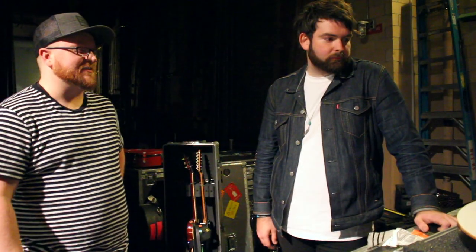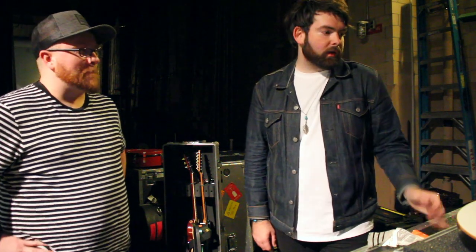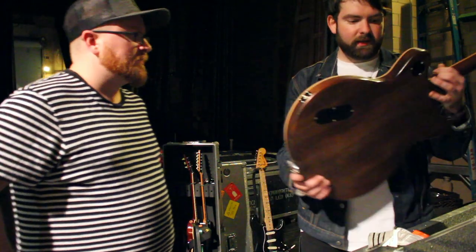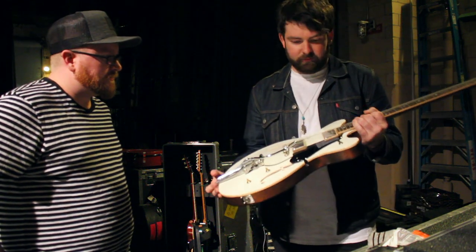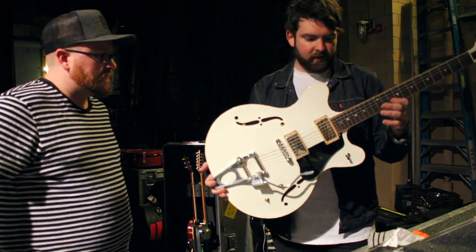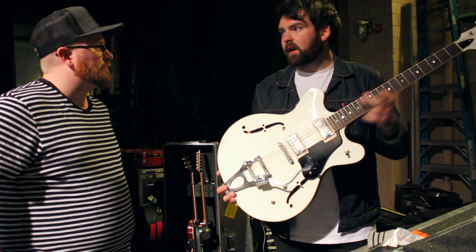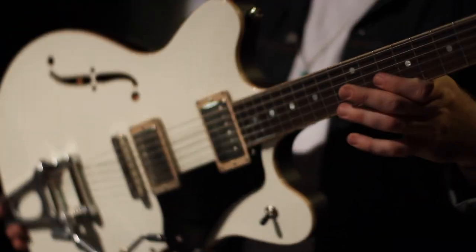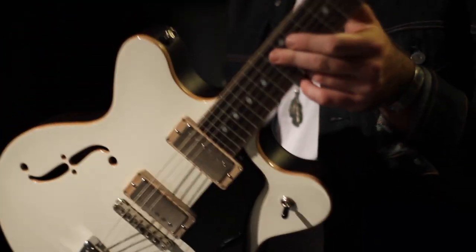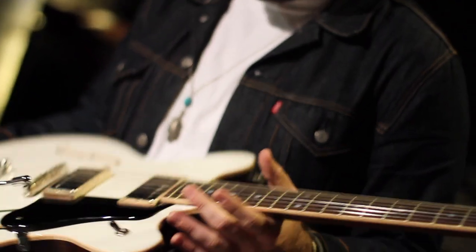Let's talk about his guitars — he's got a Veritas 503, right? Yeah, this is my latest guitar from them, and kind of their latest model. It's clearly very much a classic 335 double-cut kind of feel, but with his own takes on it. It's semi-hollow — it's got a center block, and yeah, it sounds really great.